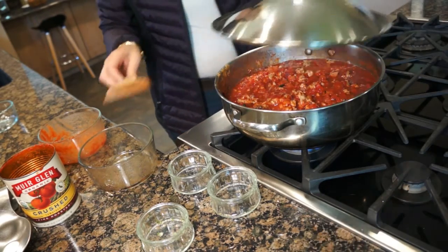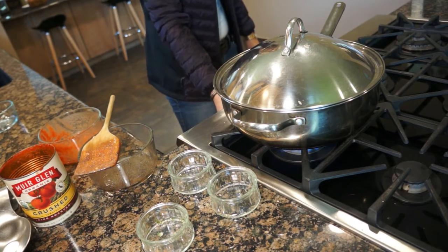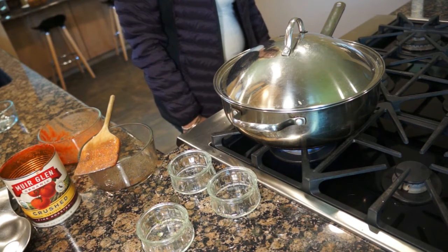I'm going to cover it, bring it to a boil, and once it's boiling I will turn it down and let it simmer for 45 minutes. We will be right back.